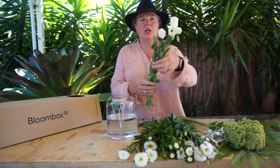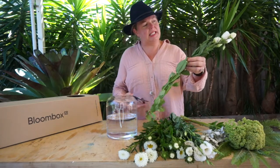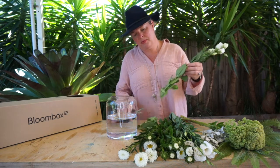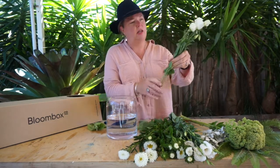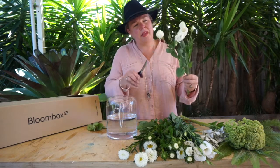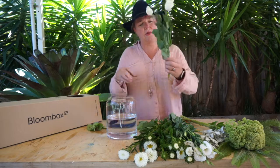We are going to start this week with the Lysianthus. Some basic conditioning: use a quick trim on their bottoms, remove any of the foliage, and any little imperfections like a bud that might have got snapped — just snip it off and into the fresh water.